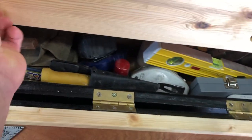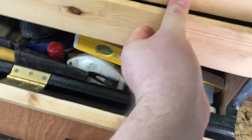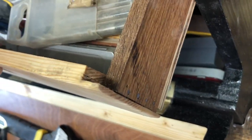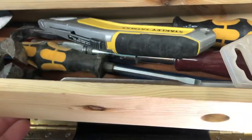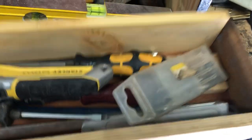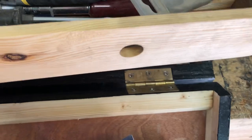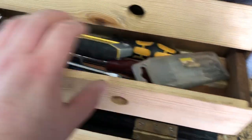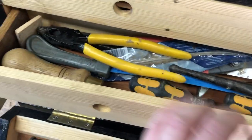And the drawers — they're a bit stiff actually, but these are sort of half-lap jointed. They can fall out quite easily. You can just take them out and pop them on the floor. There are drill bits and odds and ends in there.